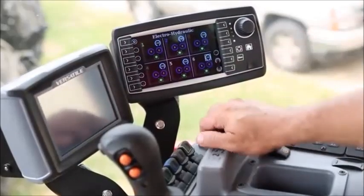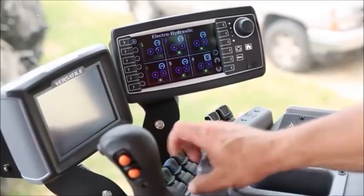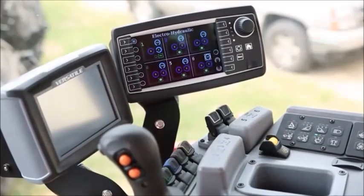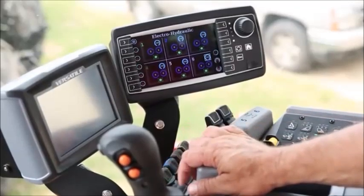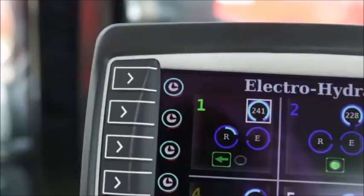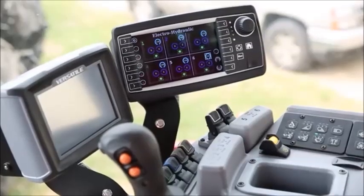After the time detent is set, this allows the operator to simply pull back on the lever one time for a split second and let go. As you can see, my arrow shows that my implement is raising, and it will continue to raise for as long as I held that during the setting process. Lowering the implement would be the same thing — just press the lever the opposite way for a split second. The symbol shows that it is lowering our implement, and it will continue to do that for as long as the operator held it during the setting process.